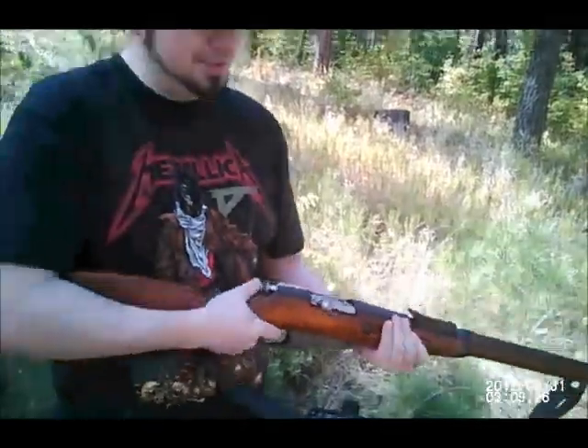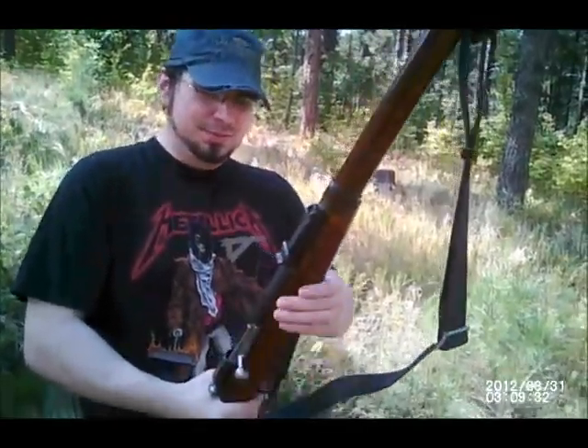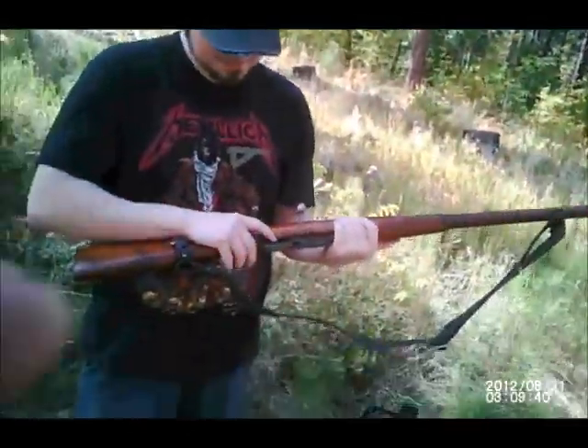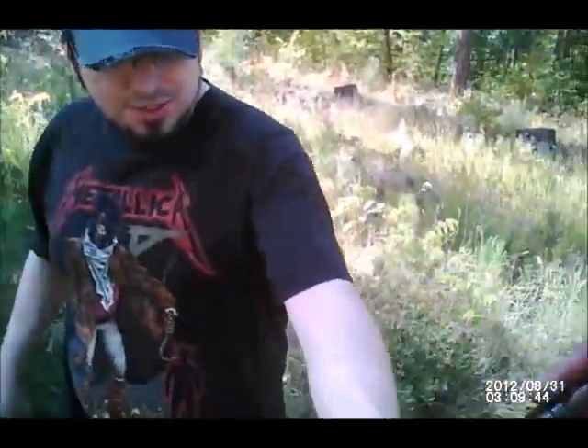It's chambered for the 7.62x54R — R stands for RIM, also known as the 7.62x54 Russian, and they also call it the Russian 30-06. It's in extremely fine condition. One of the longest rifles I own.